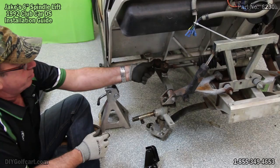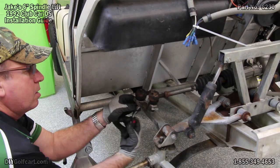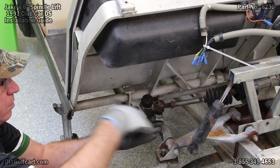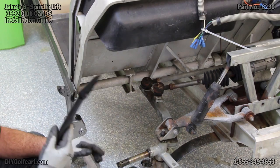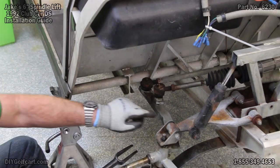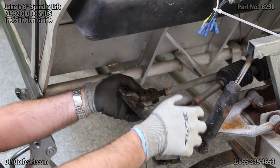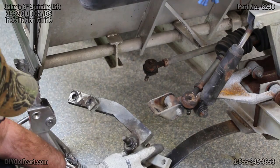Now we will take the cotter pins off the tie rod ends. We'll loosen these nuts and take our tie rod ends off. Now if you have to, you can also use a pickle fork. What we've got to do is separate the spindle arm from the tie rods. Get these out of the way. We can lift the upper portion off. Be sure to remove your outer washer, but we'll be reusing that. And remove your spindle.